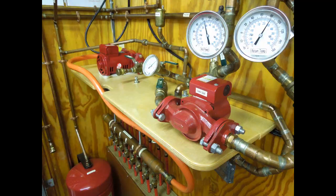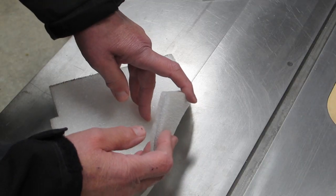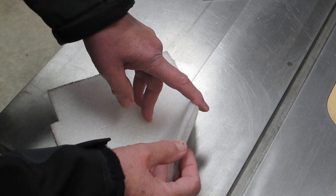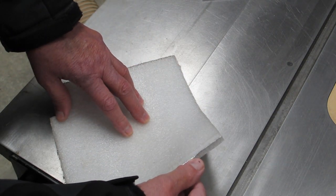I knew I was going to do this when I built my house and made provisions for it. Here is a sample of the insulation used under the concrete slab — it's a half inch thick and has an aluminum foil layer.